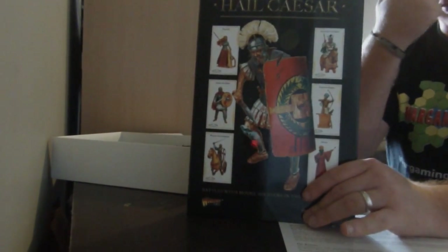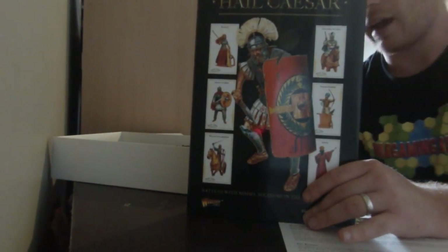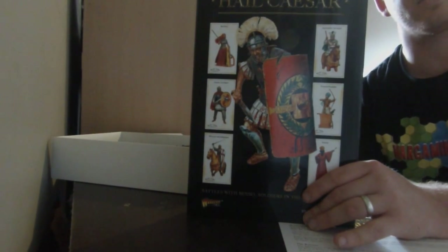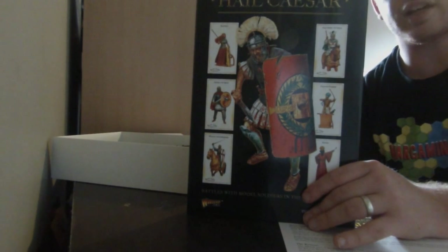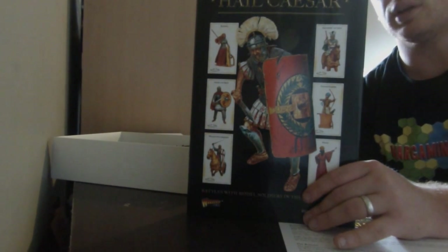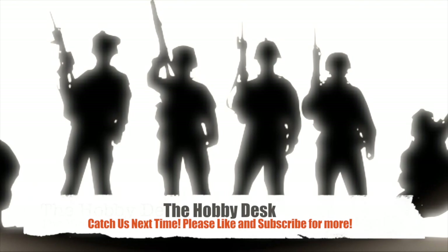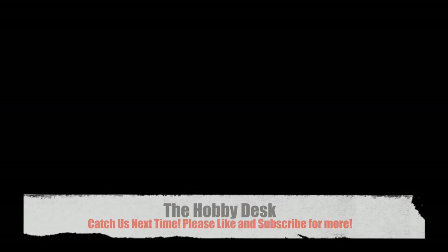Stay tuned for more — we're going to get some of these models built up and we'll do a how-to with them. We're going to do a bit of a series on Hail Caesar and also a series on Bolt Action as well. So stay tuned for that series coming up soon. I hope you have a great day. Cheers, thank you.